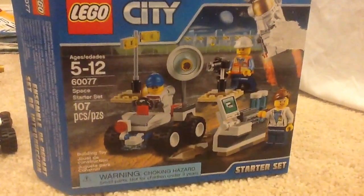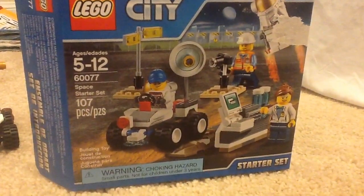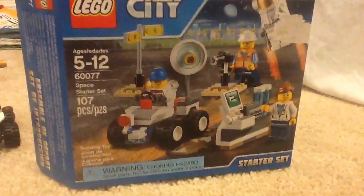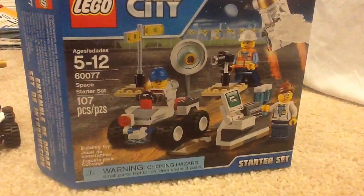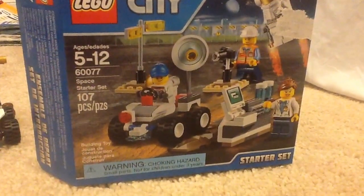Hi guys, Vosby here, and today I'm going to be reviewing another LEGO City set. This time it is the LEGO Space Starter Set. It is ages 5 to 12, set number 60077, Space Starter Set, and it has 107 pieces.